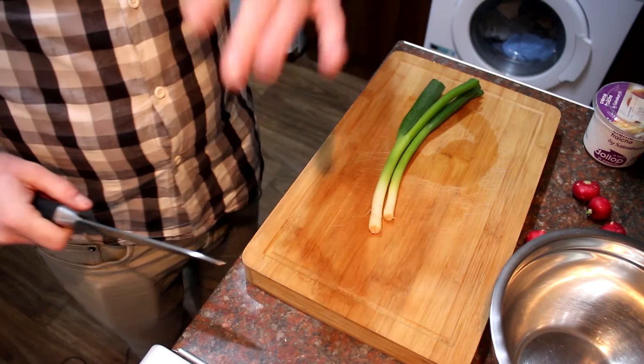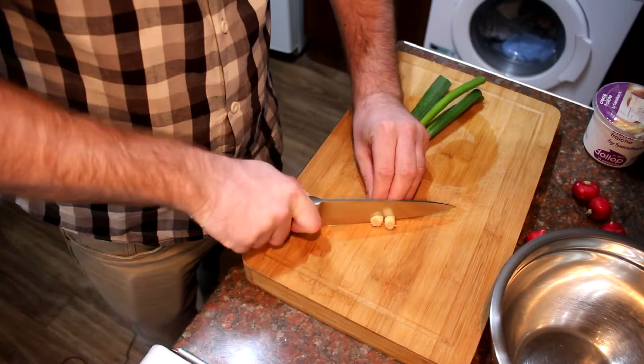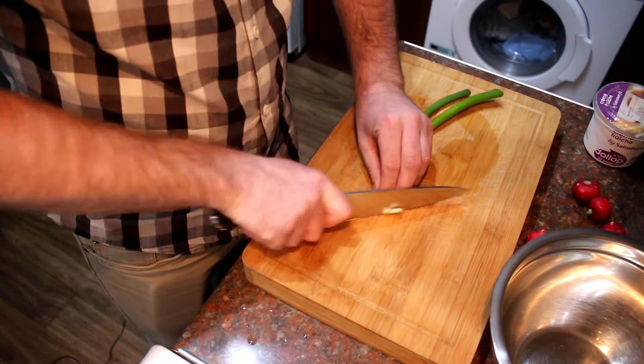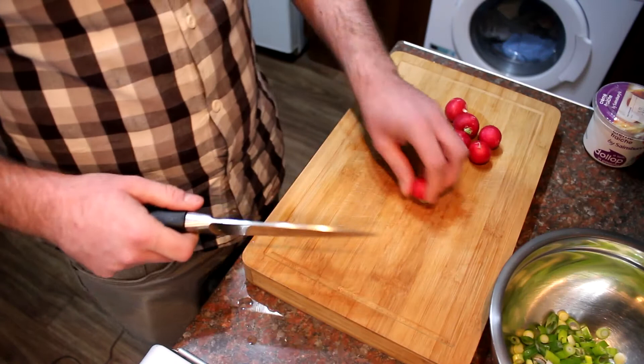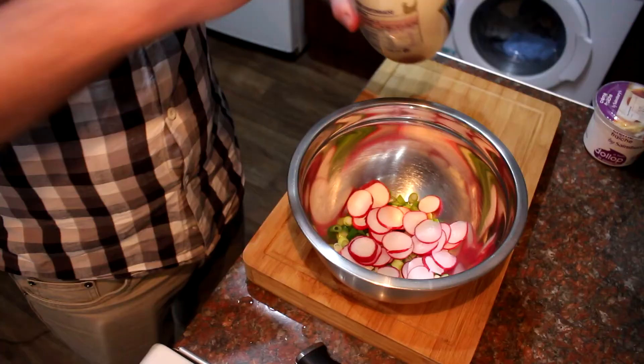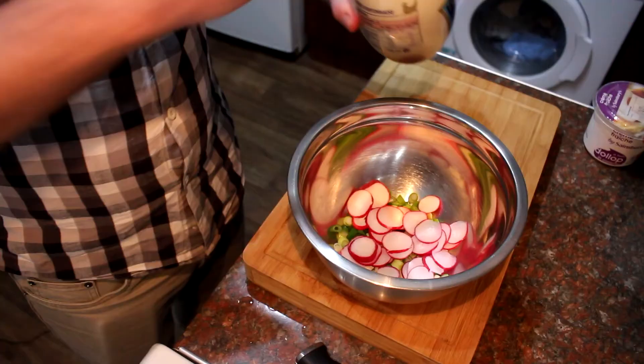Whilst our potatoes are cooking, we'll make the dressing, which is really simple. I've got some spring onions — I'm just going to take the ends off, then run a knife down the length and peel off the outside layer because it can be a bit tough. Then finely dice the spring onions and get them into a bowl. Slice your radishes, take the ends off, and slice them nice and thin. Get those in the bowl too, then we'll add the mayonnaise and the crème fraîche.